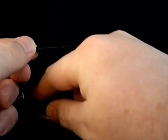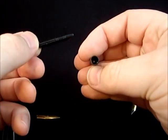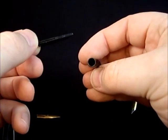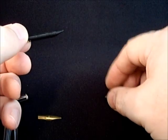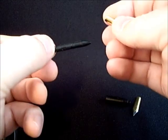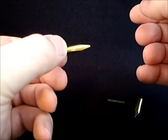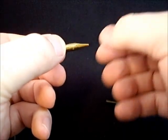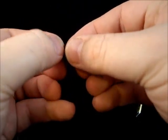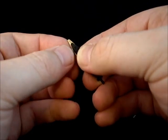One thing to note is you can kind of see there's a key to how this fits in, so when we put this back together we need to make sure we get that in the right way. The first thing we're going to do is take the replacement nib — this happens to be a 1.5 millimeter italic style nib. We're going to line the feed and the nib up so that the feed is centered in the middle of the nib.